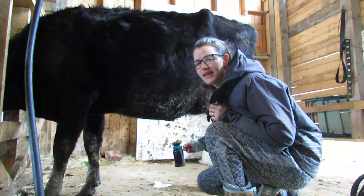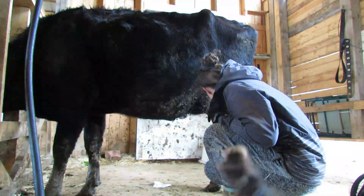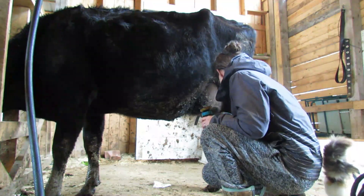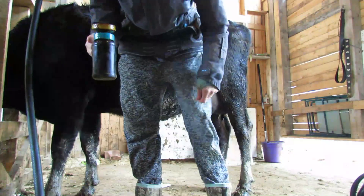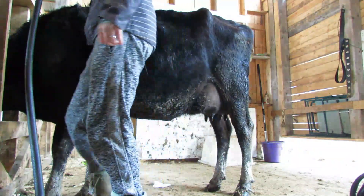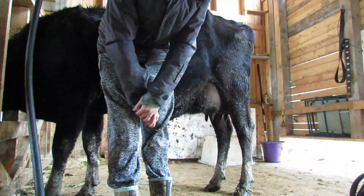We've been milking for a couple weeks now and we've got a bit of a routine. Start with pre-dipping — it's iodine, lanolin, and a bunch of other good stuff. That just kind of cleans the teats before you get to milking.